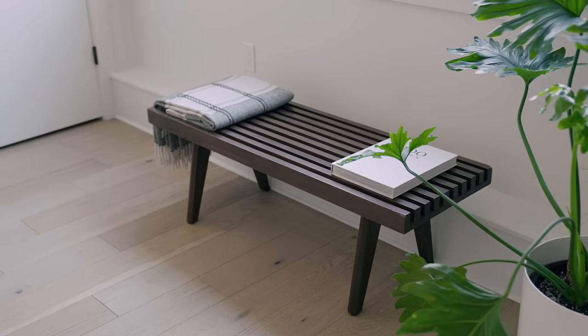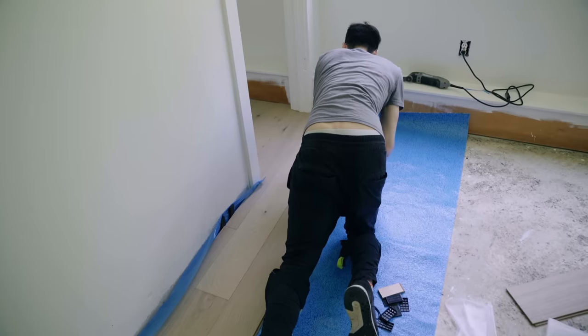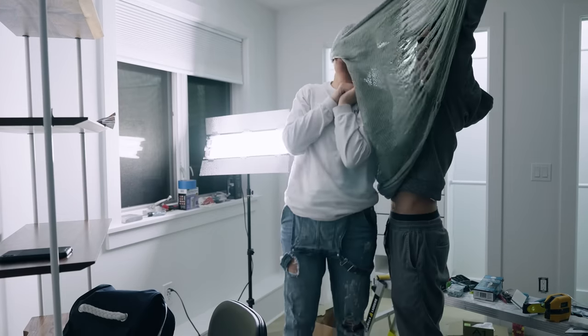That is our guest room number one — the first guest room and the first makeover in this house. If you want to see how we made over this space from start to finish, basically the entire demo, tear-out, and the two years it took us to make it over, you can check out episode two of our home renovation series linked up here. Everything from this room is linked on our blog at beckyandchris.com/blog. Thanks so much for watching — catch you on the next one.